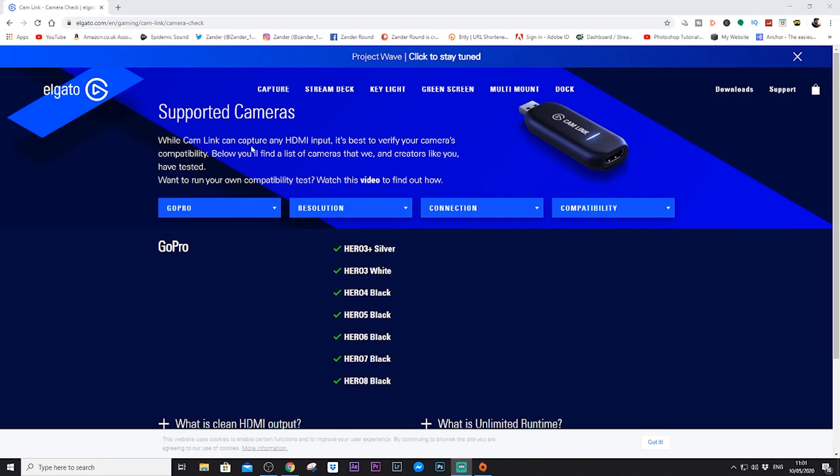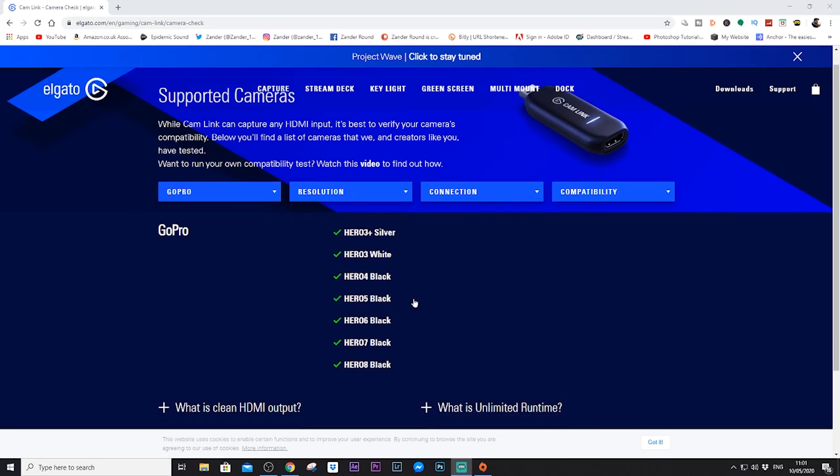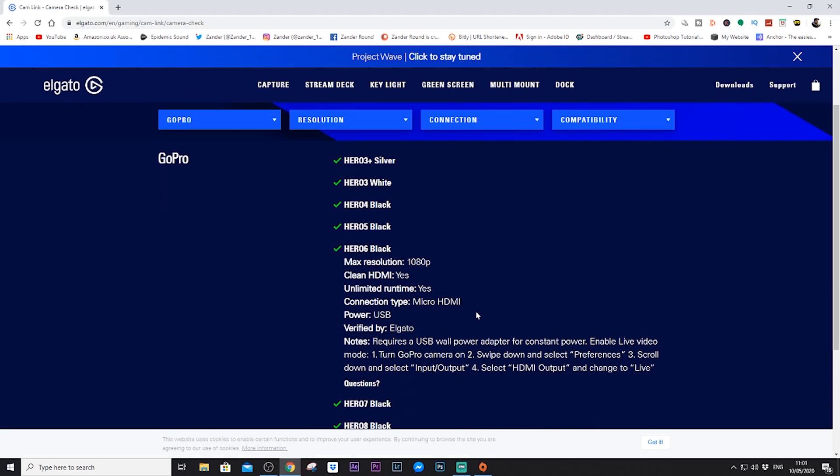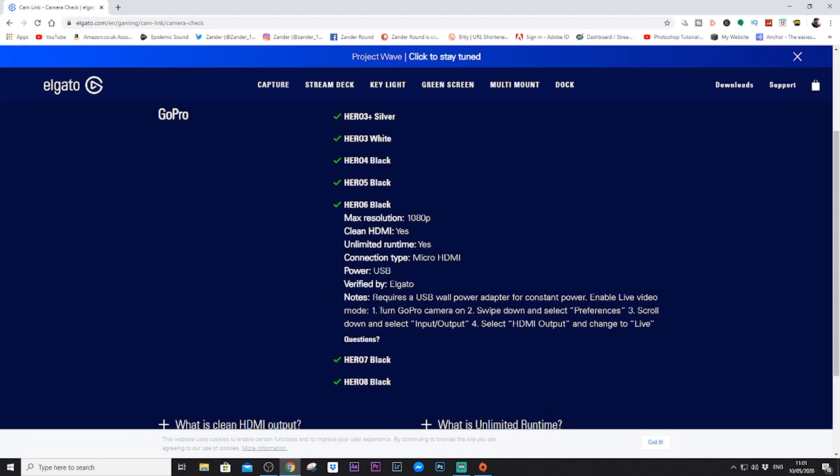If you're using Elgato products, go onto their website and check the specific camera you're using — it'll tell you all the information about whether it has clean HDMI or unlimited runtime. Here on the Elgato website under supported cameras, you click on GoPro and you can see that from the GoPro Hero 7 Plus Silver all the way to the current GoPro Hero 8, all of these cameras support clean HDMI at 1080p, unlimited runtime, use a micro HDMI adapter, and can be powered via USB.